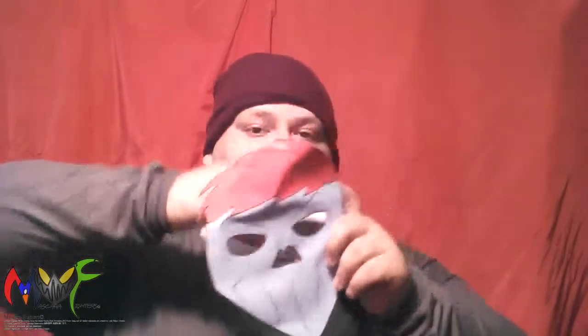Y para terminar, esta es la máscara de Tommy Metal, Metal Man — el principal personaje villano, el líder de los malos de Fatal Evolution, Evolución Fatal. Y aquí va. Gracias por haber visto este video. Y hasta la próxima.